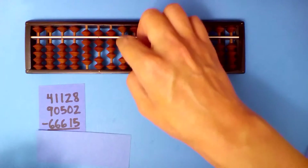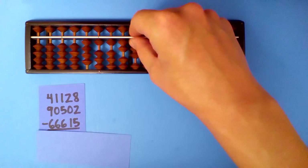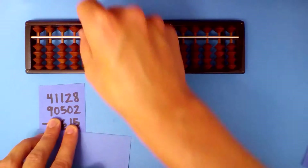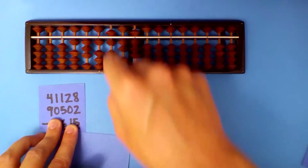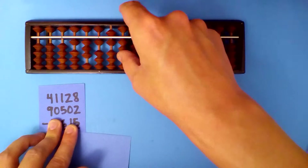Next, set up our first number: 4, 1, 1, 2, 8. Add this second number. 4 plus 9: subtract 1 and carry. 1 plus 0 is 1. 1 plus 5 is 6. 2 plus 0 is 2. 8 plus 2: subtract 8 and carry.